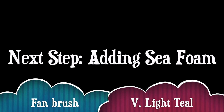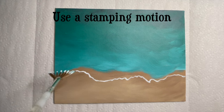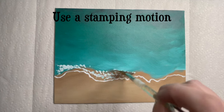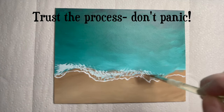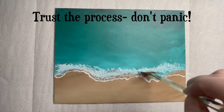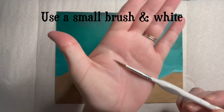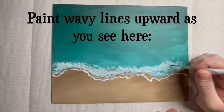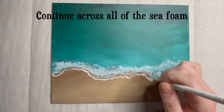Moving on, you'll need a fan brush and very light teal paint — mix a small amount of teal with plenty of white paint. In this portion, you'll need to trust the process. Add some very light teal color to the tips of the fan brush bristles and use a stamping motion to apply this paint above the wavy line you just added. Try not to panic and trust the process as you add this color — this is going to be layered. Now let's add some details to the sea foam using a small round or detailer brush and white paint. Add small squiggly lines moving upward from the shoreline across the entirety of the shoreline.